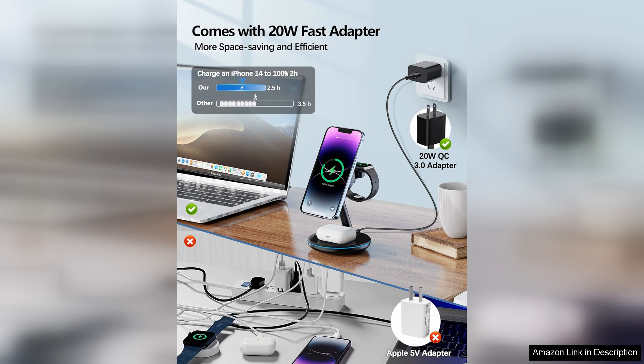Overall, the 3-in-1 charging station is a fantastic investment for Apple users looking for an efficient, stylish, and space-saving solution for charging multiple devices. If you prioritize convenience and aesthetics, this charging station certainly delivers. Highly recommended.